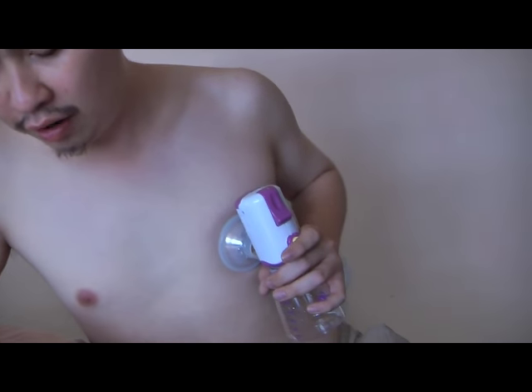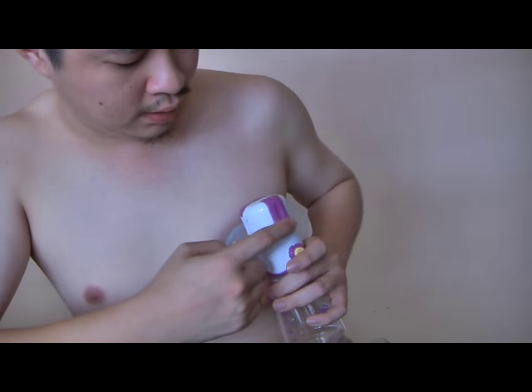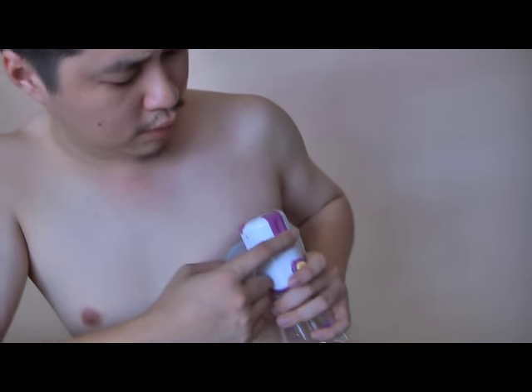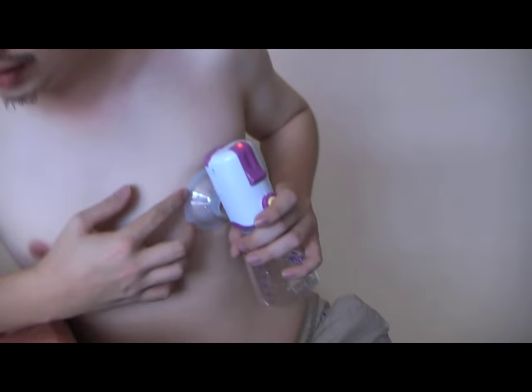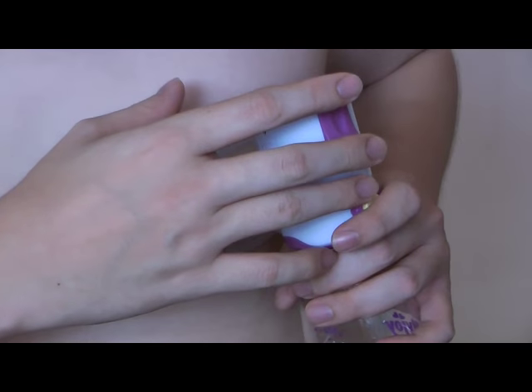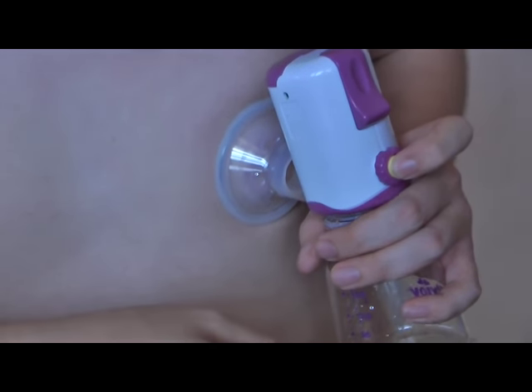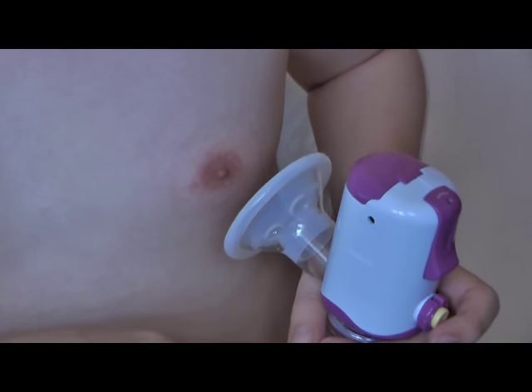Press the on/off button once to turn on the unit. The on/off button is this one. Once I press that, it begins suction. As you can see, it is beginning to suck my breast. To release, you press this button to release the suction and remove it from your breasts and nipples.